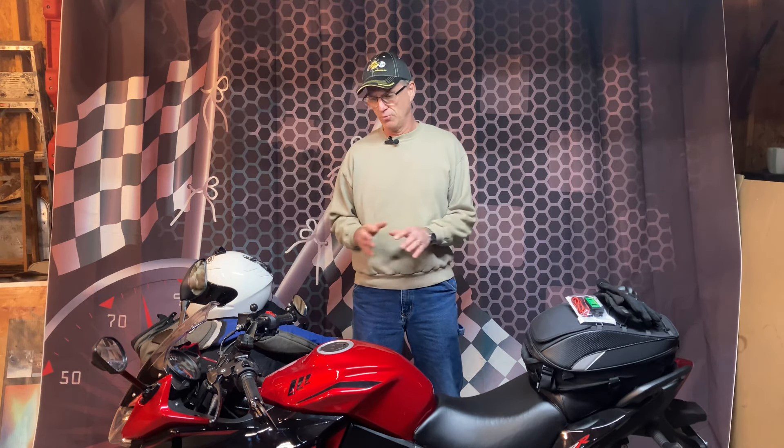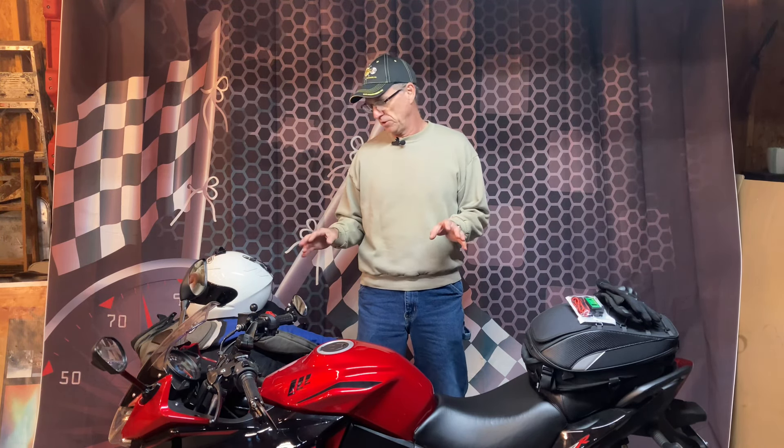Well, hold on a minute. We have to check our motorcycle first — pre-trip inspection. Very, very important, especially if you're a new rider and you're not real familiar with what you need to go through and check. I'm just going to run through a couple of things, tell you a couple of things you need to do.